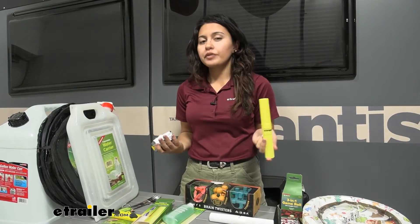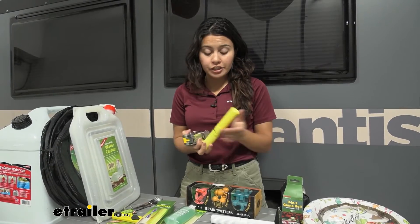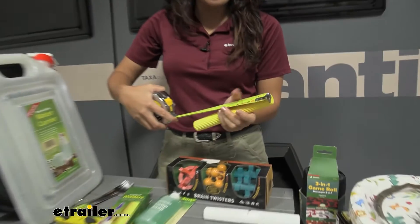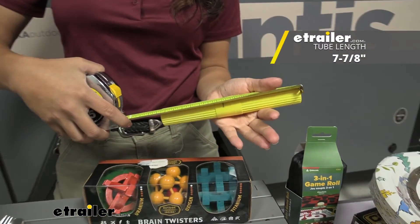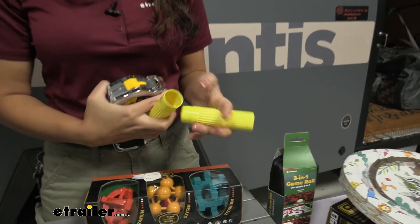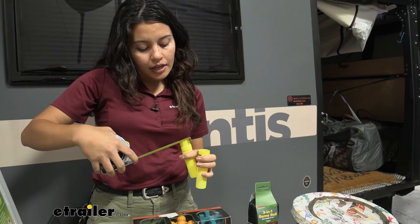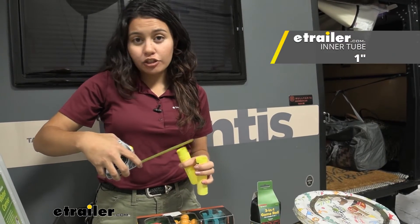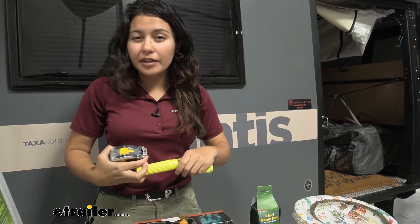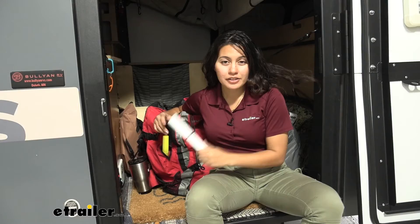It says it can fit toothbrushes of pretty much all shapes and sizes, but let's take some dimensions just so we can be sure your toothbrush can fit. For the length, it's going to be about 7 and 7/8 inches, and for the inside diameter — which is the width of the toothbrush that can fit inside — it's going to be about an inch. So if you have larger electric toothbrushes, those probably won't fit, but most standard toothbrushes are going to be perfectly fine.